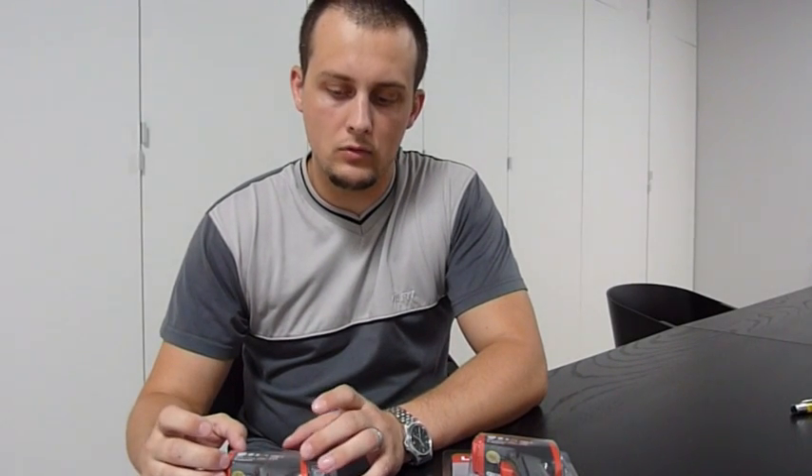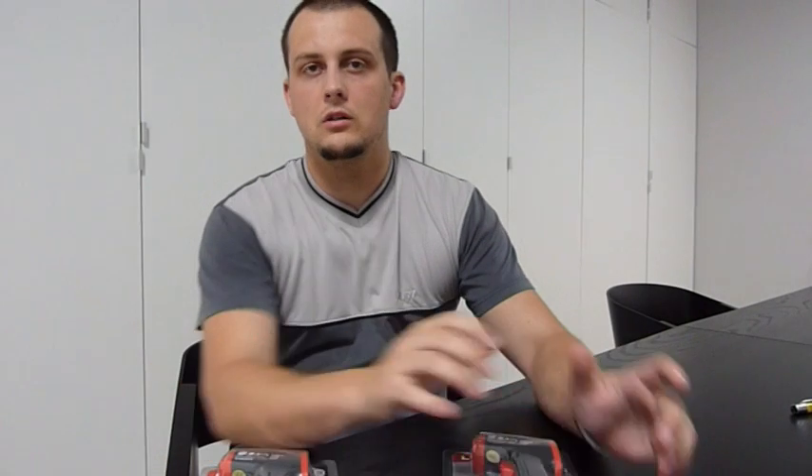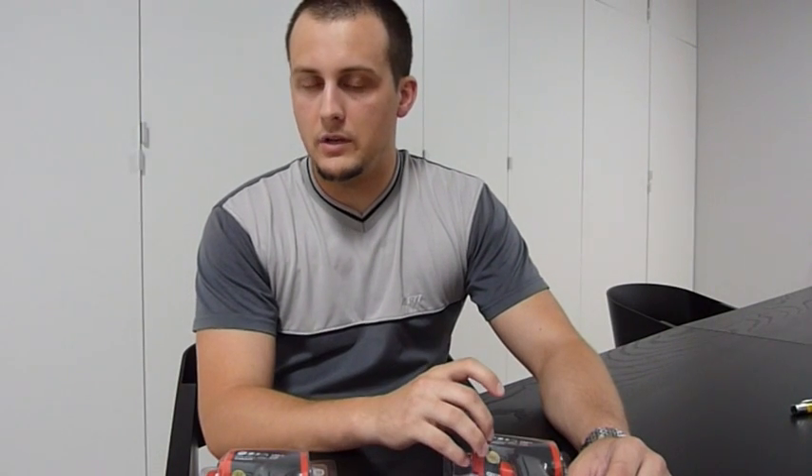The only difference is the UT300A measures from minus 18 to plus 280 degrees Celsius, and the UT300B measures from minus 18 to plus 380 degrees Celsius. Everything else is absolutely the same.